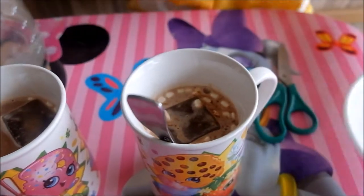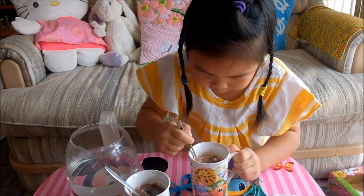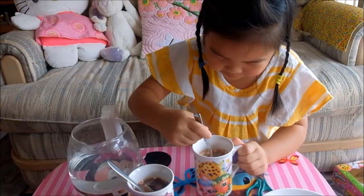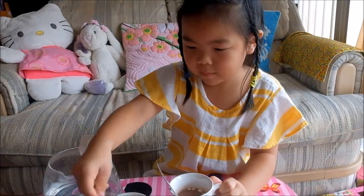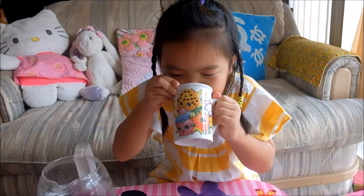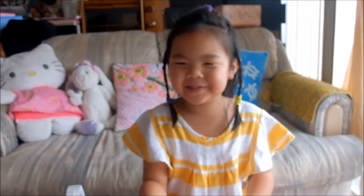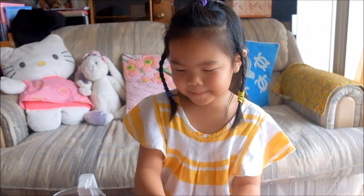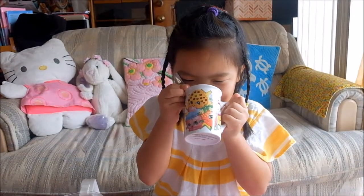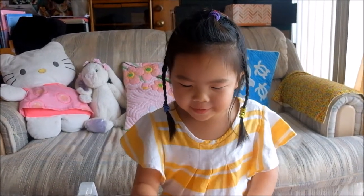And now I'm going to take a sip and see how it tastes. Now I need to drink. Mmm, this is really good! So kids, I can already taste the coldness of the hot cocoa.